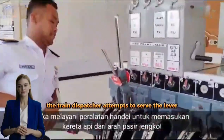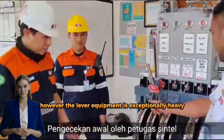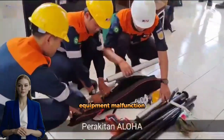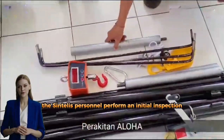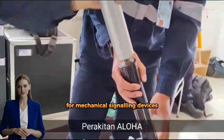The train dispatcher attempts to serve the lever equipment by directing the train from the pass or jangle direction. However, the lever equipment is exceptionally heavy, prompting the train dispatcher to contact the Centeles Division to report the signaling equipment malfunction. The Centeles personnel perform an initial inspection and commence the assembly of the handle-operated weighing equipment for mechanical signaling devices.